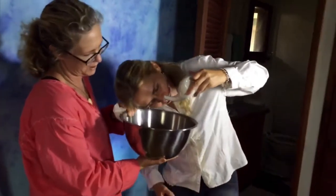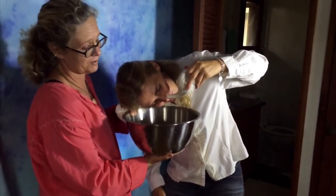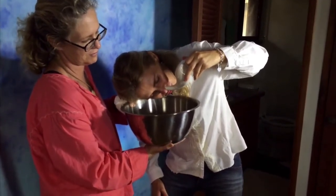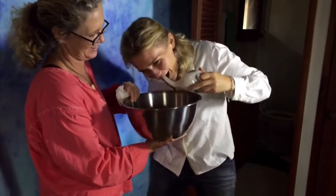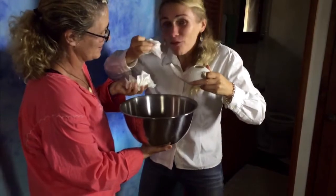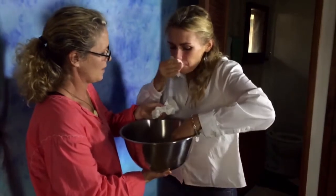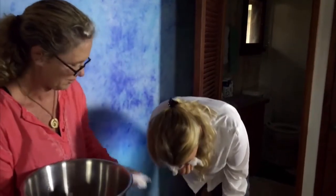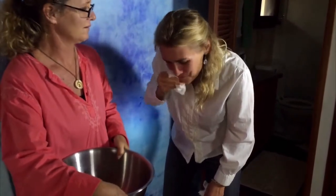There it is — it's going up one nostril and coming out the other. It feels like a swimming pool! Now what you want to do is blow your nose. Bend over and blow your nose — there you go, very good.